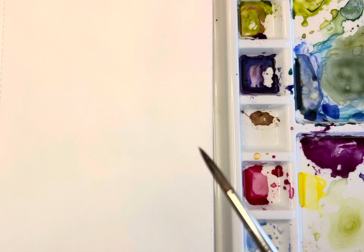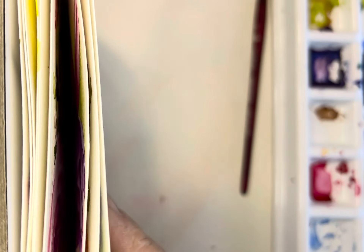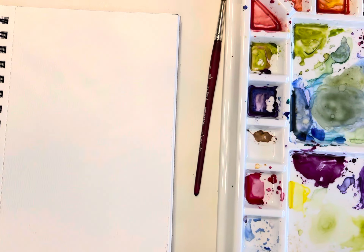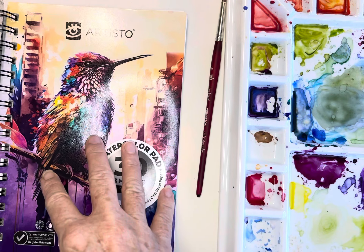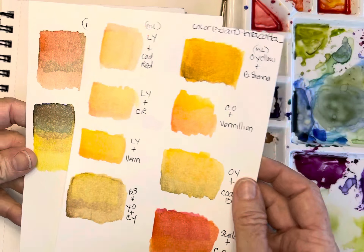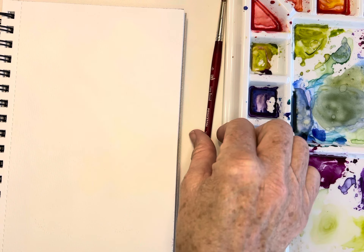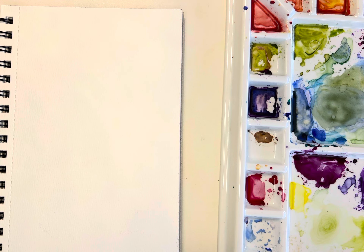Happy weekend everyone! Today I wanted to play with color mixing - one of the fun things I like to do as the seasons change. One of the things I love about this Artisto pad is I put a lot of notes and play with different palette colors in here. I have some terracotta colors from past sessions for fall paintings, and I note the date and season so they're right here for reference.